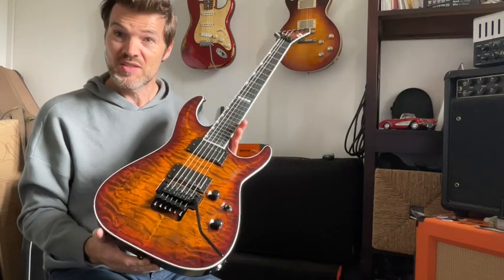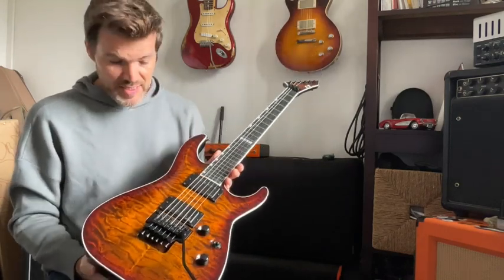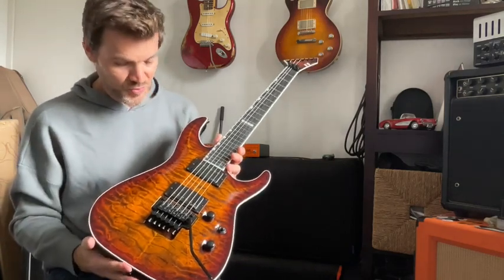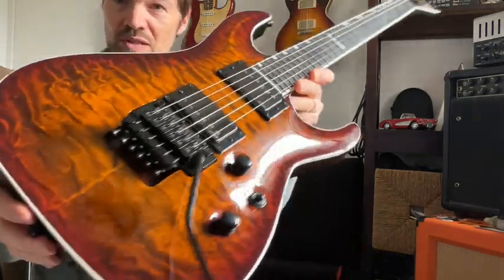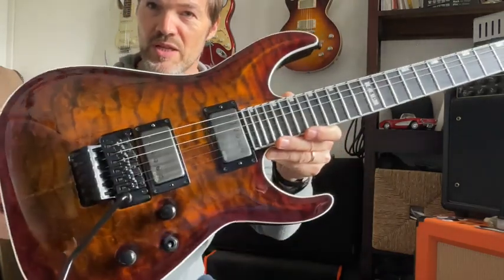Previously we have unboxed this guitar and today I'm going to present the main specs. The first thing that we see is the amazing quilt maple top. If you can see closer, it's absolutely beautiful, really really nice looking.